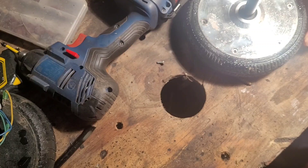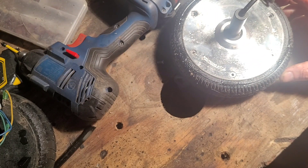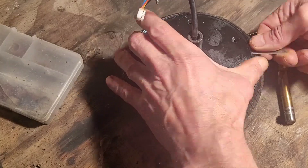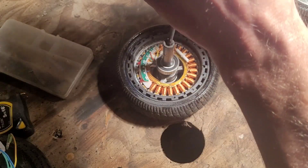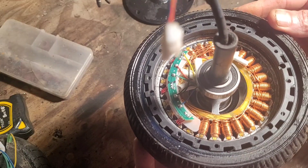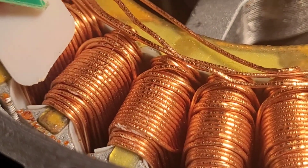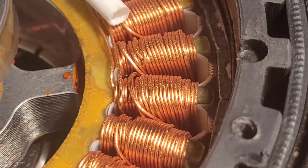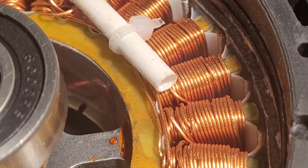Now the tops of those screws are knackered, unfortunately. That's a very cute looking motor. That is some weird looking copper wiring — that definitely doesn't look right.